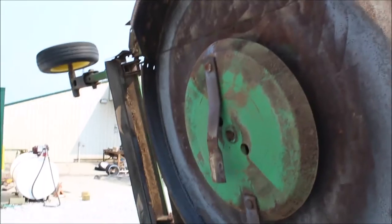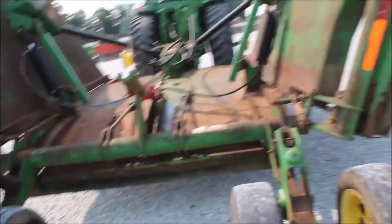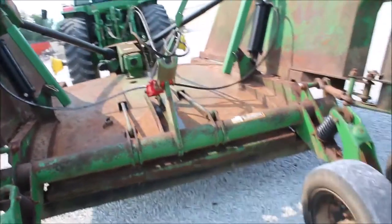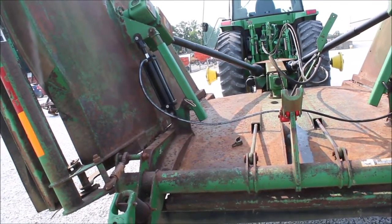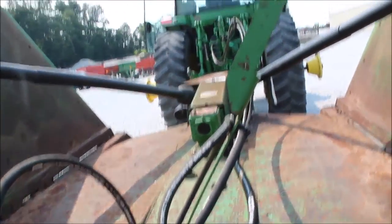It does have stump jumpers and it is going to sell absolute on Tractor House auction. These are hard to find — the HX20 was a good cutter, so don't let the paint fool you. It's mainly just done pasture — you can see how smooth it is, the decking is very straight, not beat up. Looks like it does have a new cylinder and some new hoses. Somebody's kept it up nice. It will sell absolute on Tractor House auction.